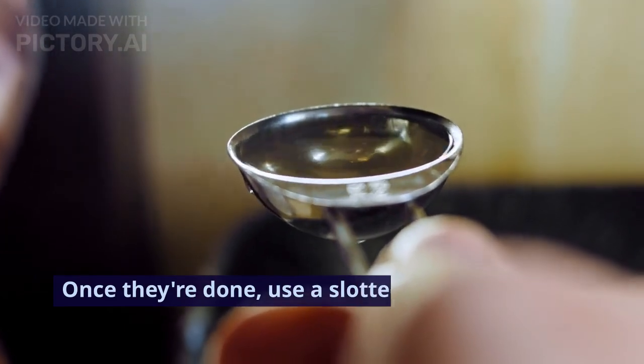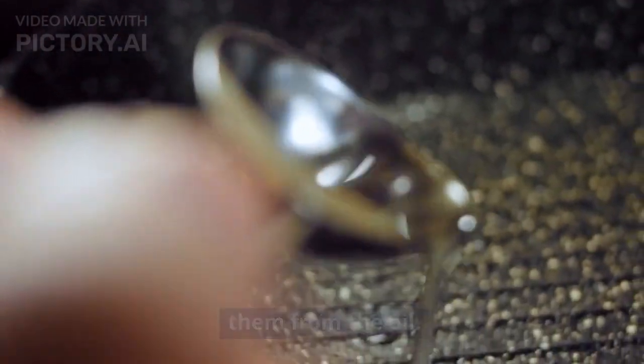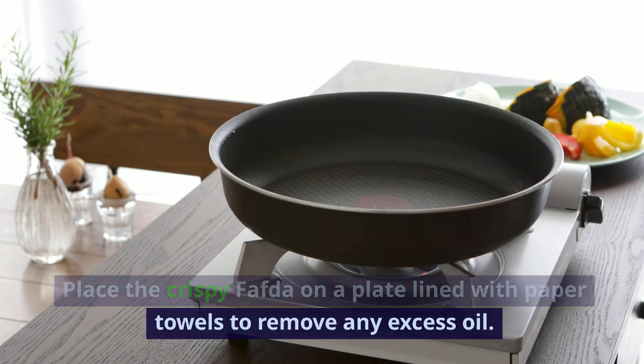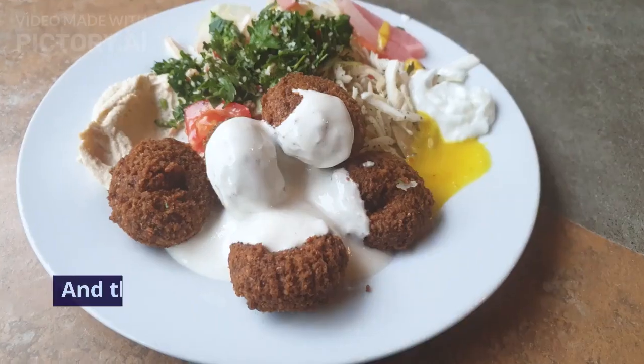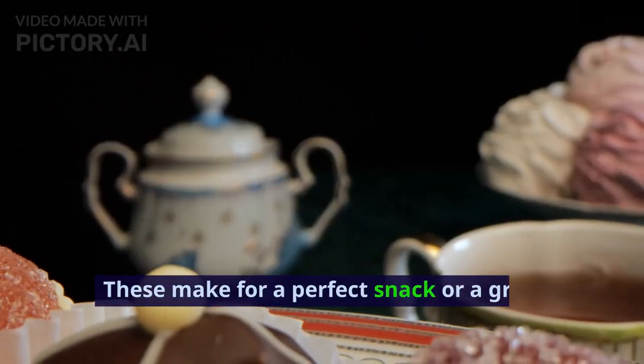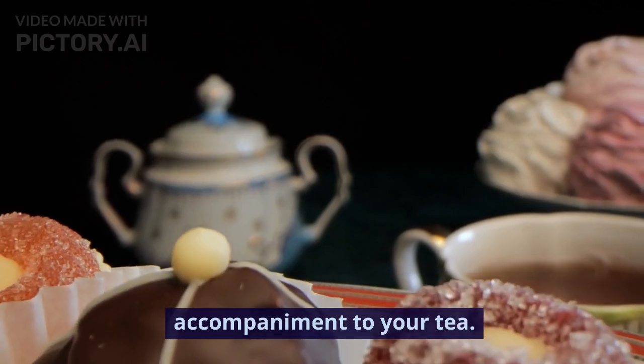Once they're done, use a slotted spoon to remove them from the oil. Place the crispy fafta on a plate lined with paper towels to remove any excess oil. And there you have it — homemade fafta, ready to be served. These make for a perfect snack or a great accompaniment to your tea.